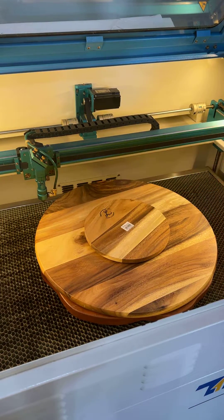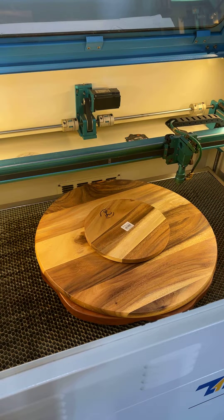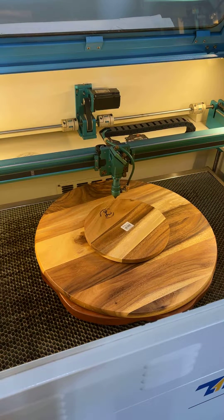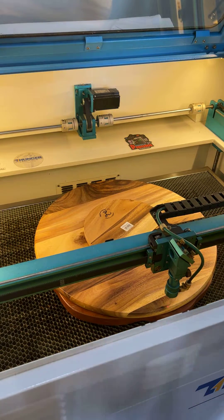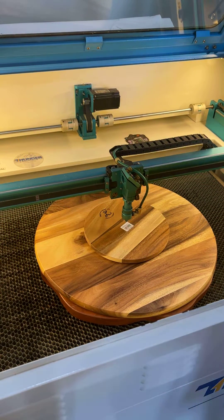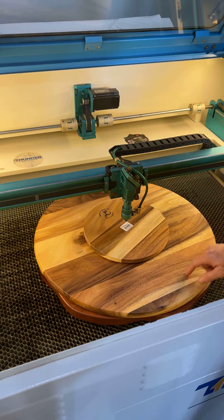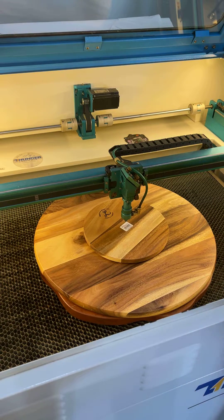Our first point we're setting is right here. Now I'm going to move to the second one, just like you would if you were going to engrave on this. We're going to set our second point, then move to our third point and set it. Now we're going to jog to center. We've found the center — I can tell by the way there's a hole right there. We found the center of this round lazy Susan.